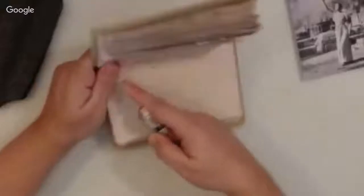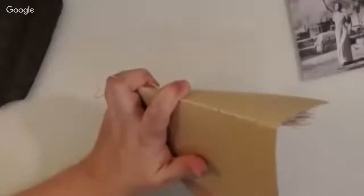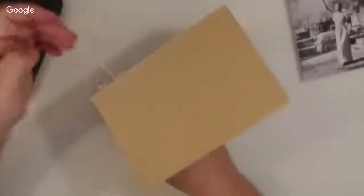While I'm pulling it back, it creates a loop, and then in that loop I pass my thread. Do you see how easy and quick it is? And if you practice a bit, it will be a piece of cake. You only have to be careful of the needle in your hands. I did many holes on purpose so you can see how quick, easy, and clean it is.